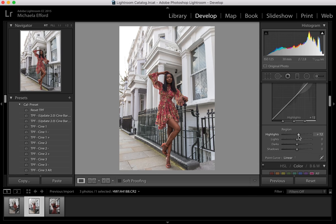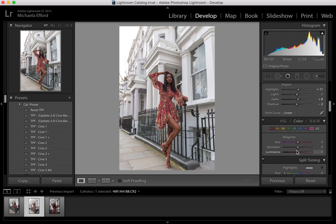Each time you do edits you don't know what the outcome is going to be, so every time you do a photo you have to experiment a little bit. I'm going to bring the darks up a little bit and also bring down the shadows. Because the focus is basically on the dress, I'm going to use the Hue, Saturation and Luminance to bring out the dress and make it stand out even more.